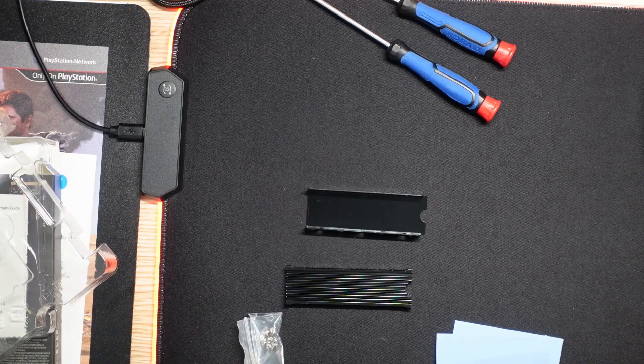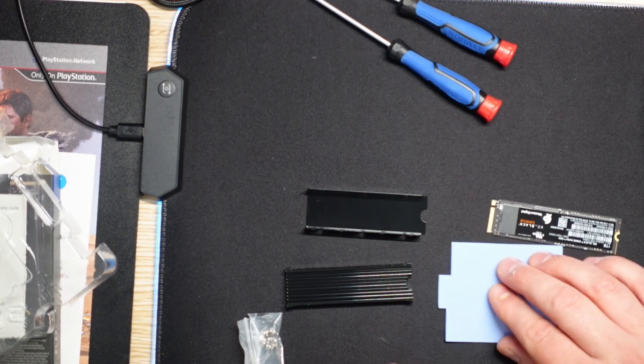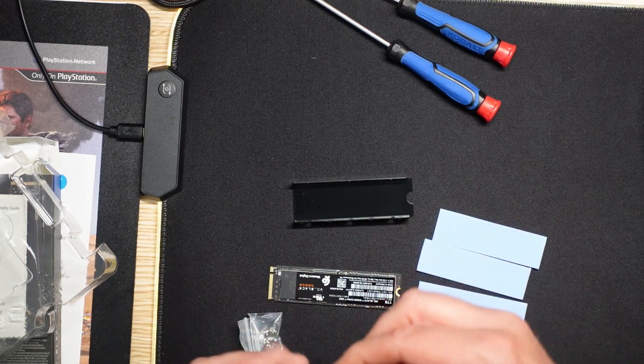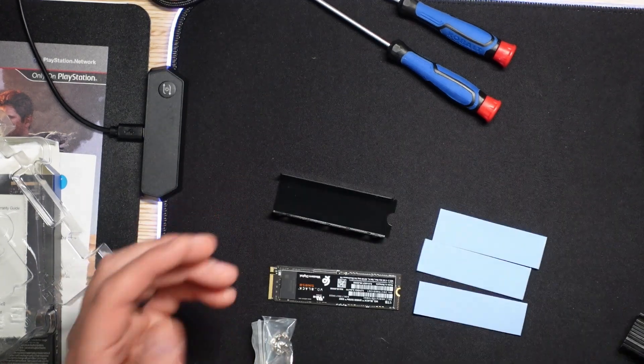This is a simple process. I'm just going to show you how the drive goes into the heat sink — not the full PlayStation installation. There are three thermal pads: put one on the bottom, one on top of the drive, then screw it all together and you're ready to install it into your PlayStation. The process of installing into your PlayStation is quite easy — you screw everything in, screw down the little back part, and then the PlayStation does all the work for you. It will ask you to format the drive and tell you how fast the drive works, which is pretty awesome.